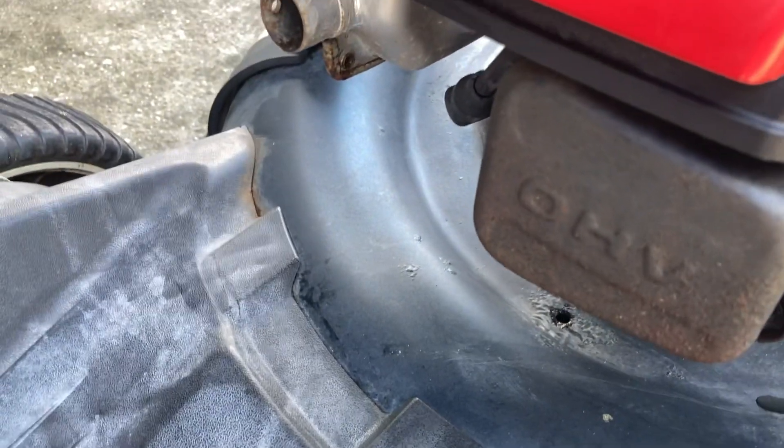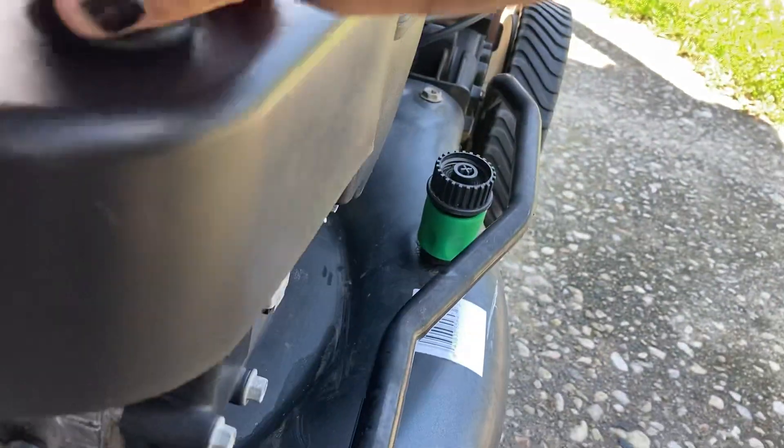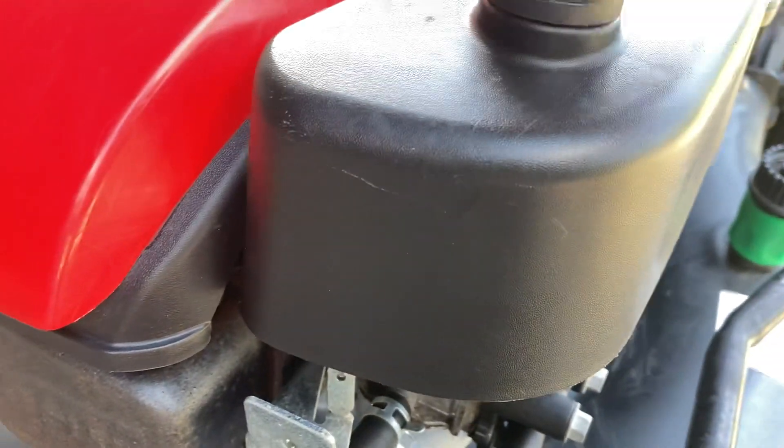The spark plug was old and rusty, so I swapped that out with a new one. The air filter and pre-filter were clean — cleaned the cover up and everything, it really wasn't that dirty. It turned out to be a really nice push mower.